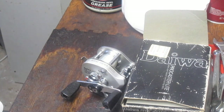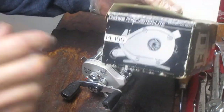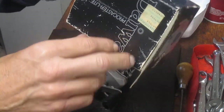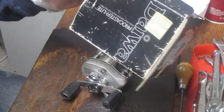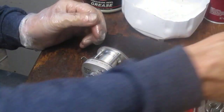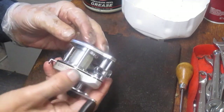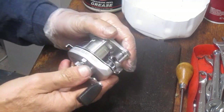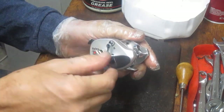Hi, this is Dennis with Second Chance Tackle. Today we're going to do a service on the Daiwa Procaster Lite — it's the PL100 series. From the quite yellowed price tag, back in the day this was a $50 purchase. It's a beautiful reel, in nice condition, been kept well. It was made in Japan and it's a high-speed retrieve. We're going to take it apart and service it.